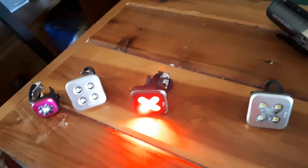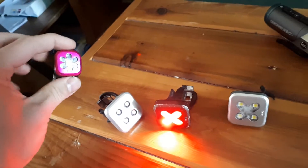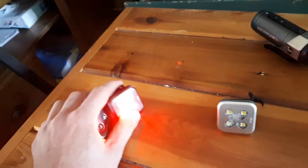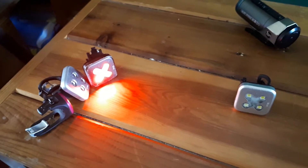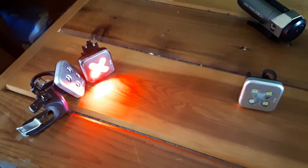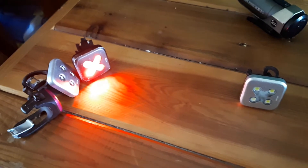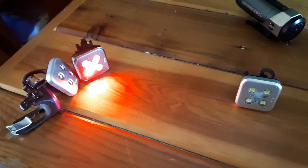I paid 50-some dollars for each of these big ones and I think like 35 for this one, and I can't even use those ones anymore. Hopefully this one lasts. I just wanted to let anybody know what my experience was with them, and if any of you have a suggestion of a good light that is really 100% waterproof, let me know because I'm looking for new ones. Thanks.